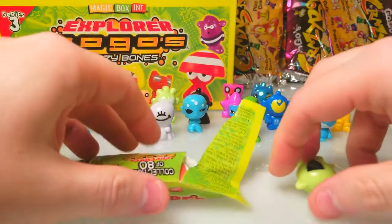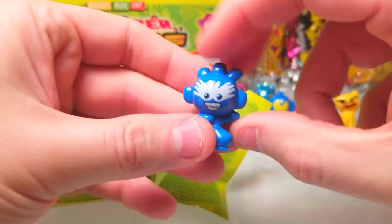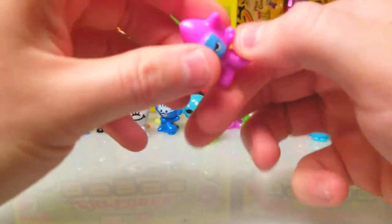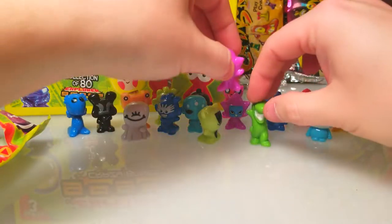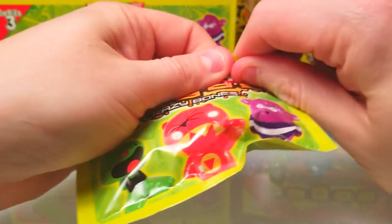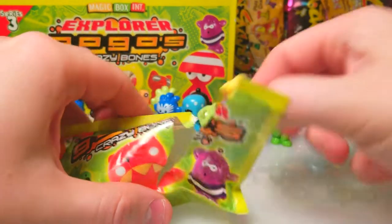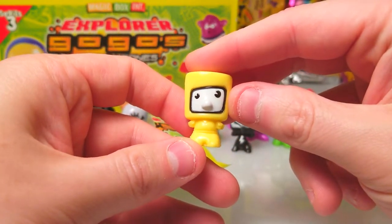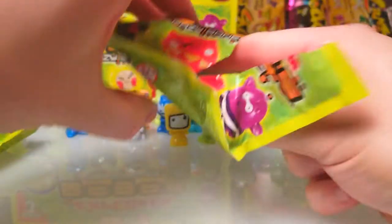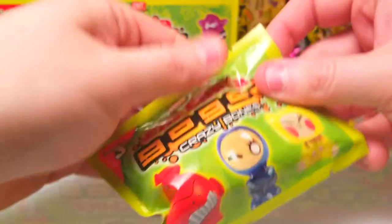I think we pulled this one last time — a cat, oh my goodness, dropping the stickers. Another handprint guy — look at that! And I think we got him too, same exact one. Whatever, the paint job on that one is kind of weird. Oh this guy's pretty cool though — he's derpy, I like the derpy ones. We have so many stickers and another duplicate shark. That's like three duplicates already.